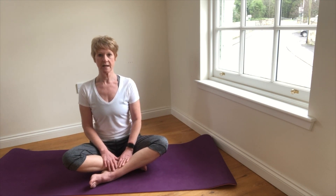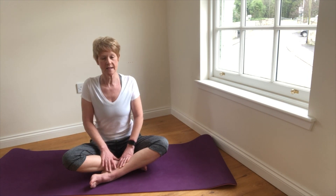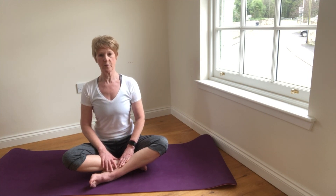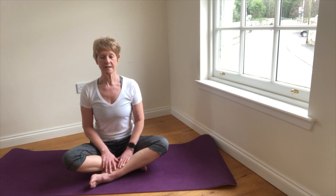So we start just by lifting and lengthening the spine, then rolling the shoulders up, back and down and in towards the spine — we've opened up through the chest — and the first thing we do is we focus on the inhale.